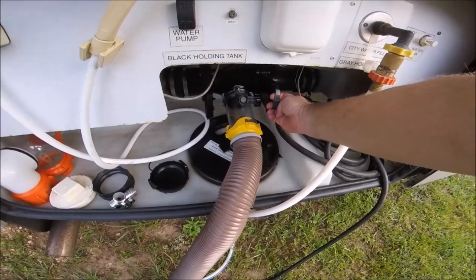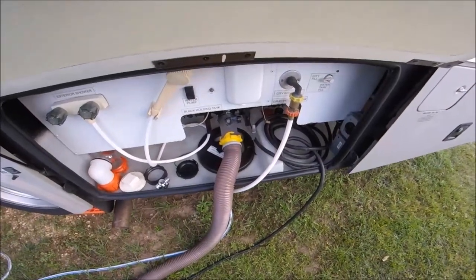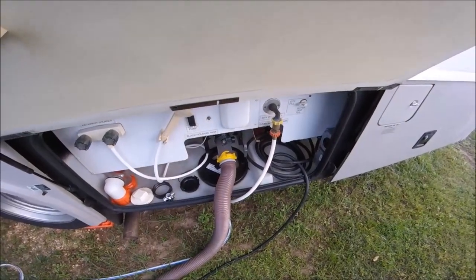Let's get the gray tank going here. Dump that gray tank out. That way I can take a shower before I leave today.